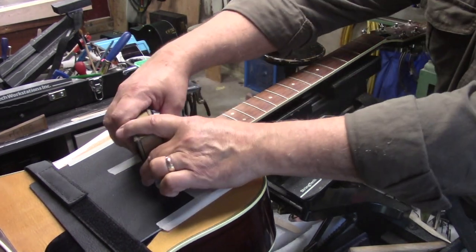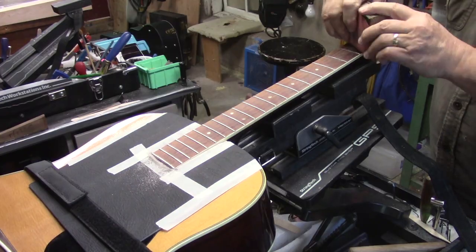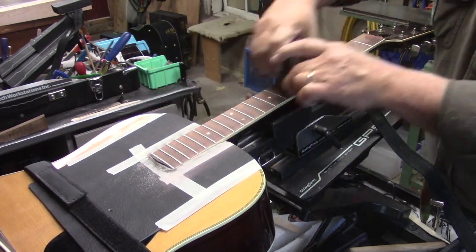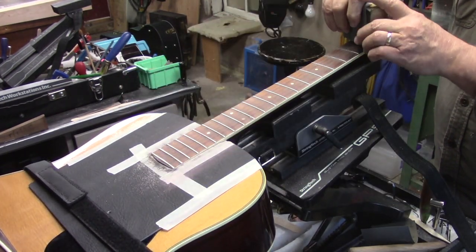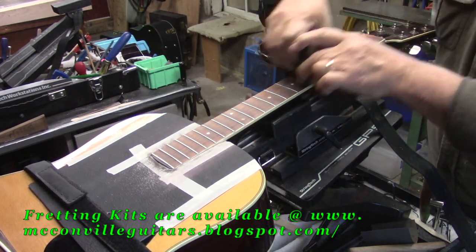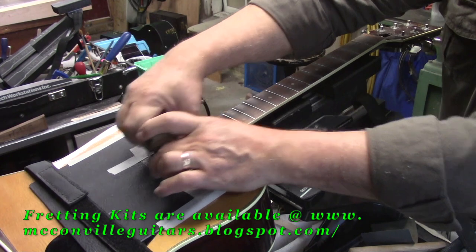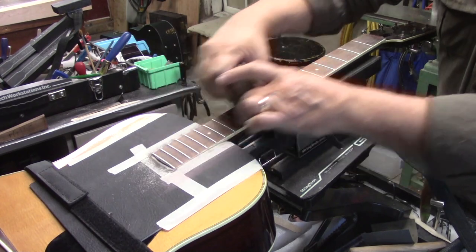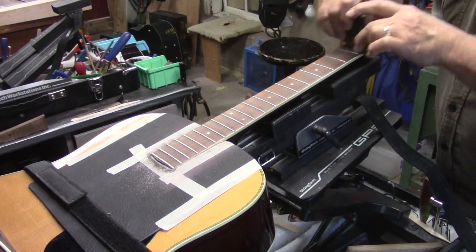As always, the 320 will take out those tooling marks from the file. For those of you ordering your fretting kits, just let me know if you want any more of these fret guards so we can include them for the one shipping charge. There's our 600. There's our emery cloth.